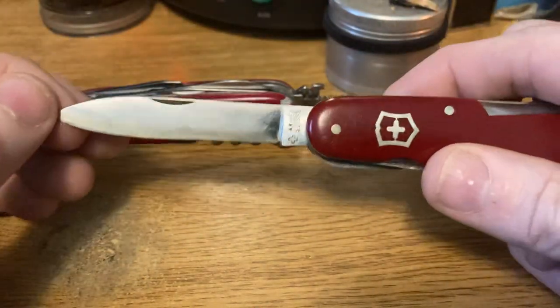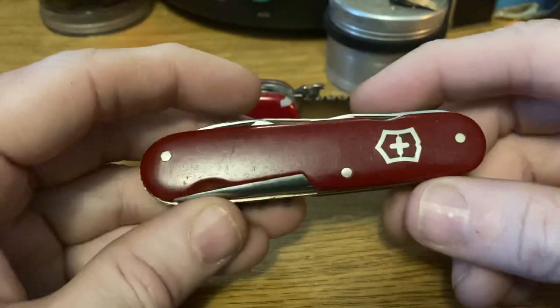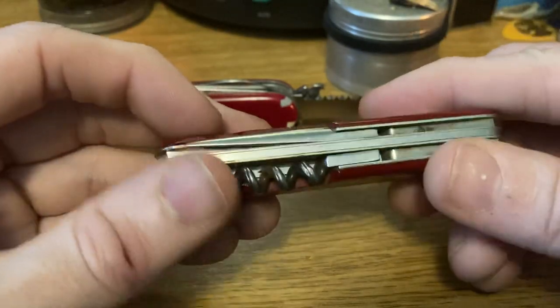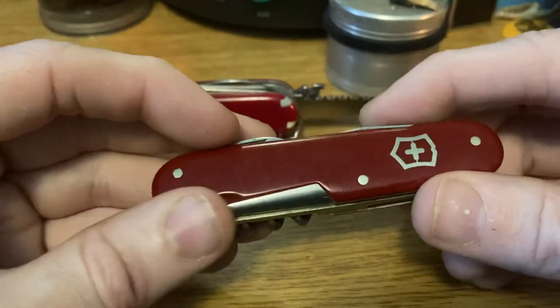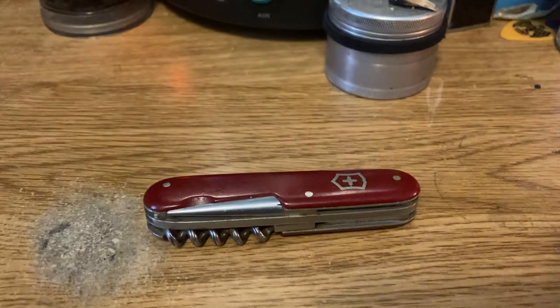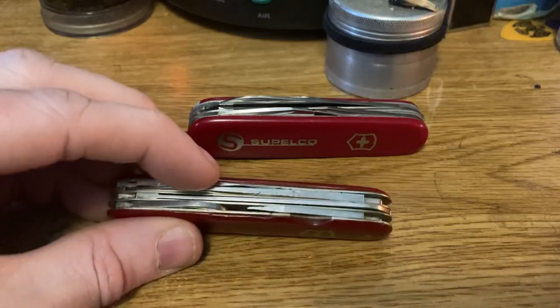Nice full blade left on this one, great action. Love this knife — I love collecting these old ones. They just have such a cool feeling to them. You'll hear people say the new ones aren't built like they used to be, and yeah, there are a few changes, but really the quality is still absolutely there. Some of the changes they've made just flat out make sense for various reasons.